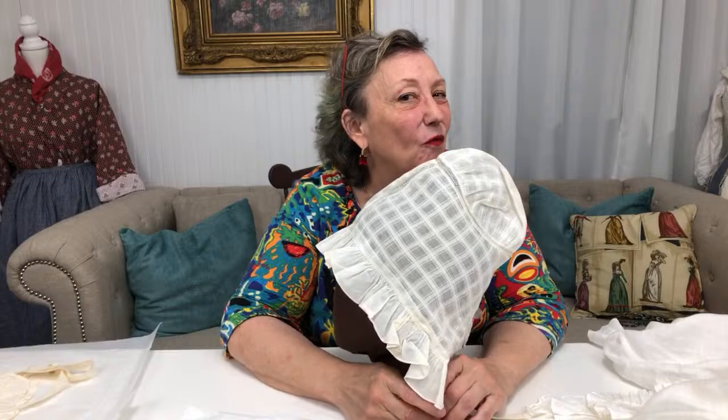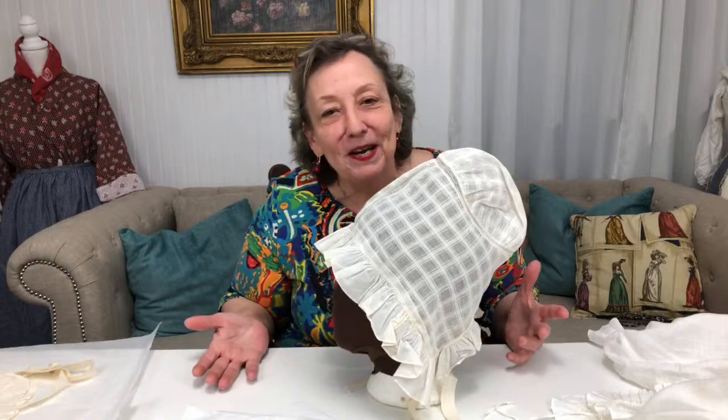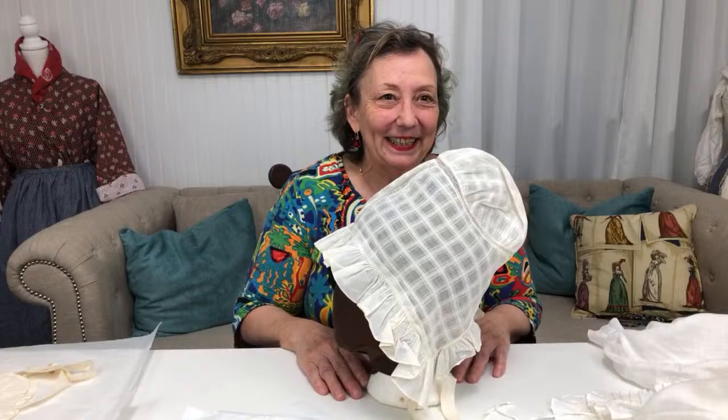Were caps ever made in other colors besides white? When I've seen colored caps, it's from the standpoint of being an over-cap — an additional cap worn over a white cap. I've seen it in French art and a bit of Dutch art, and it seems to be very regional, possibly folk dress related. It's not something where you'd go out and find a pink muslin and make a pink muslin cap — you don't see it, at least I haven't seen it to this point.